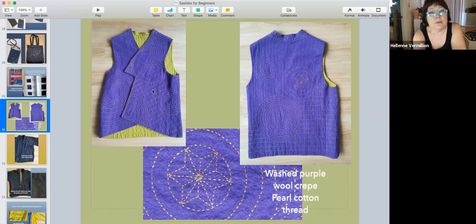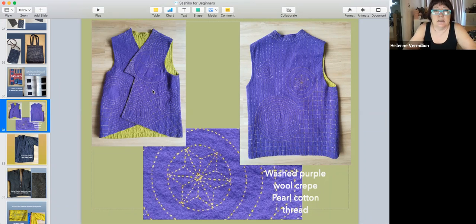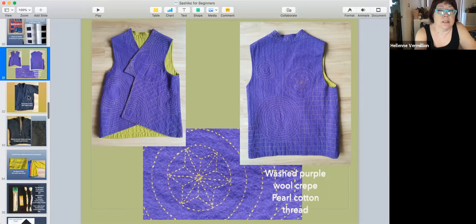I did make some garments. This is wool crepe that I threw in the washer and dryer many times to beef it up. I had some leftover rayon and needed something warm to wear in the clay studio, so I made this vest. At first I thought I'd just put a little design here, then decided to add another design, and it got out of control — the whole thing is stitched.